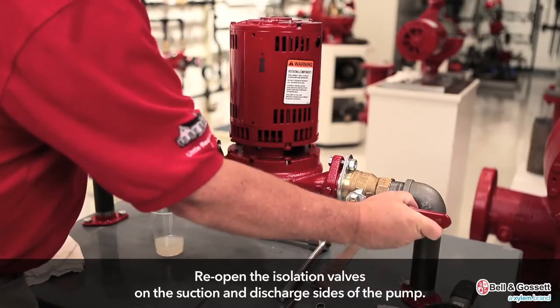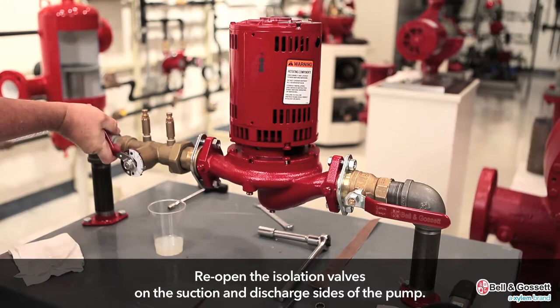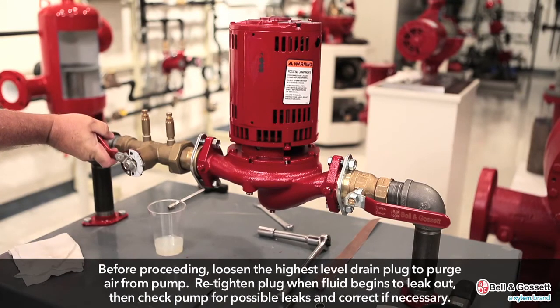Reopen the isolation valves on the suction and discharge sides of the pump. Loosen the highest level drain plug to purge air from the pump. Re-tighten the plug when fluid begins to leak out, then check the pump for possible leaks and correct if necessary.